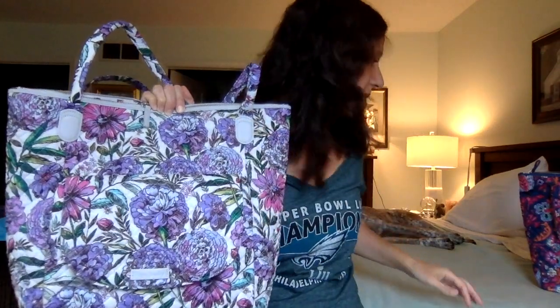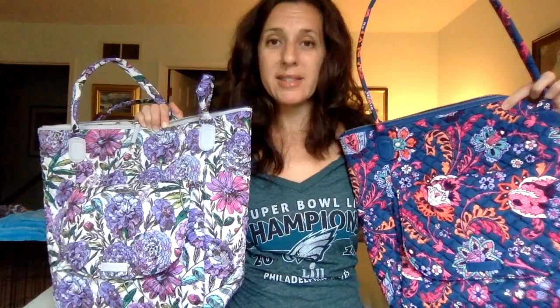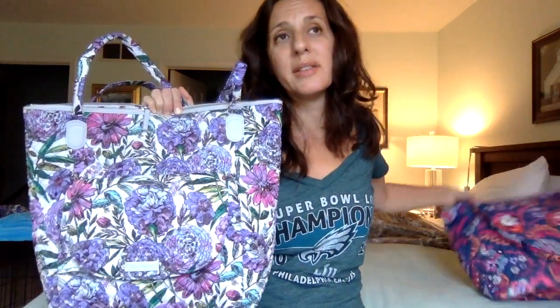I was deciding between trying to get it in this or trying to get it in Daisy Dot Paisley, but I don't like that blue pleather on the Daisy Dot Paisley. Here I feel like the pleather really jumps out because of the color and how it contrasts with the fabric underneath, whereas on Daisy Dot Paisley it blends in maybe a little bit more even though it's that blue. Maybe I should have tried that — might try it on another sale if I ever get another coupon.